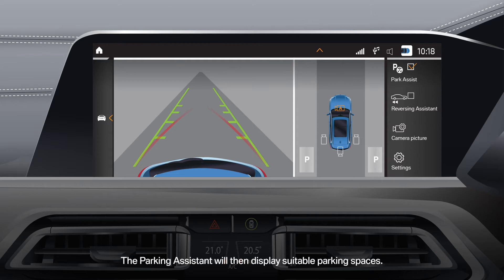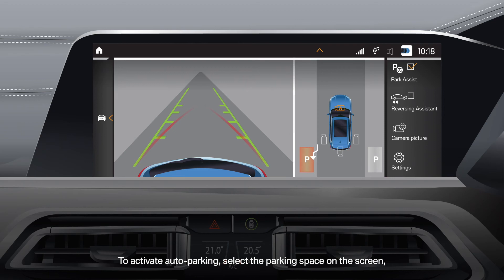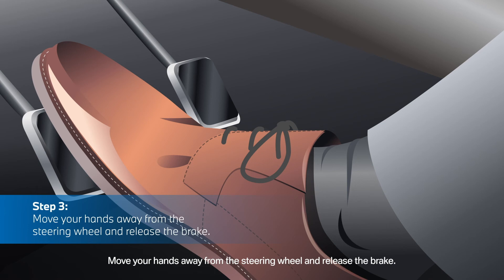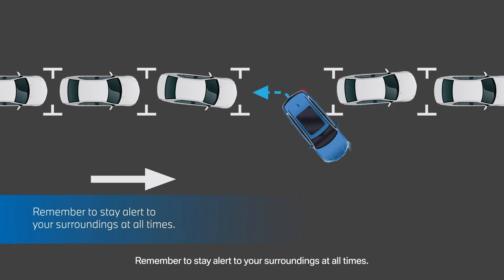The Parking Assistant will then display suitable parking spaces. To activate auto parking, select the parking space on the screen and let Parking Assistant take over. Move your hands away from the steering wheel and release the brake. Remember to stay alert to your surroundings at all times.